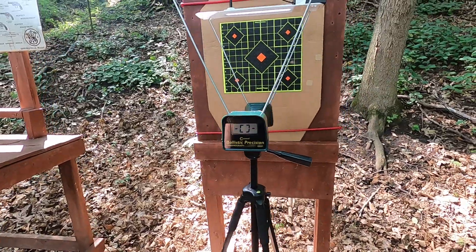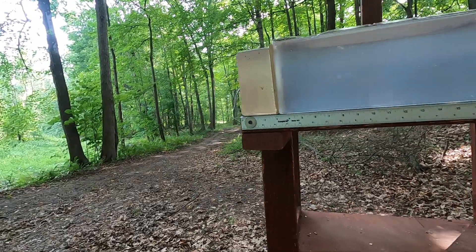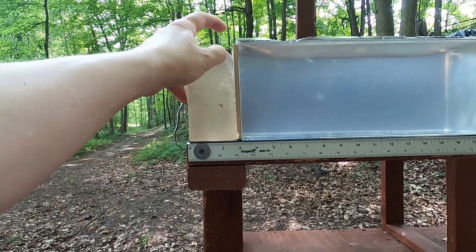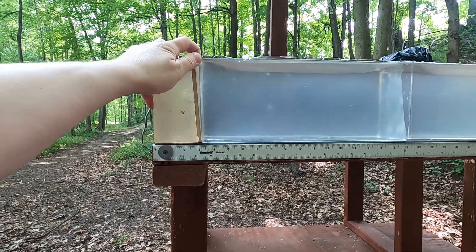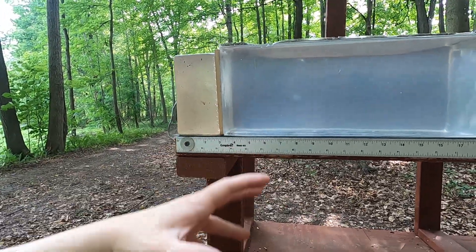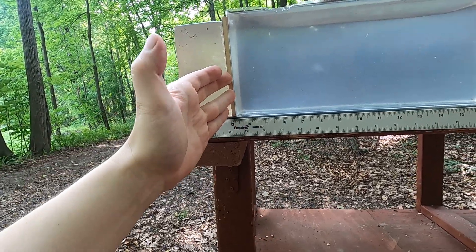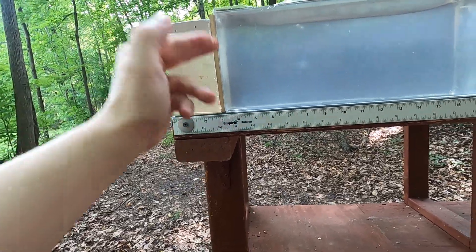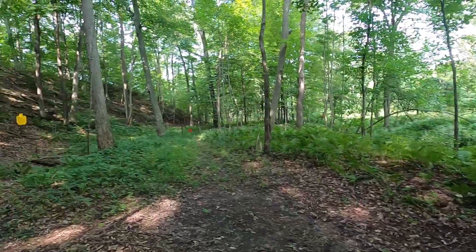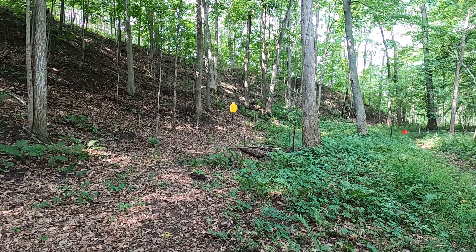We're going to go through the chronograph and see what kind of velocity and accuracy we get at the same time. Then I'm going to go through my clear ballistics test. What I have is four layers of denim followed by about three inches of clear ballistics, followed by one-quarter-inch medium density fiberboard to represent ribs or sternum, and then more clear ballistics. Typically if the hollow points expand, the MDF takes away about two inches, but this gives us a real-world rib simulation. We'll shoot with and without the MDF and see if there's a difference. Then I'll do practical accuracy drills at my full-size steel silhouette starting from 25 yards.